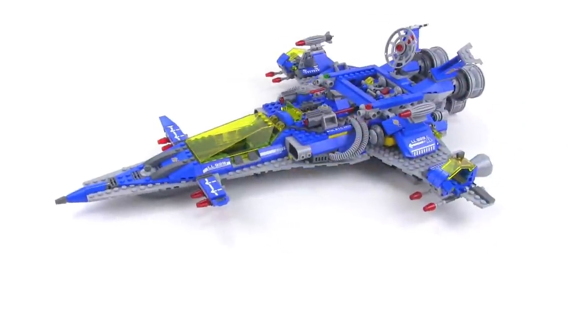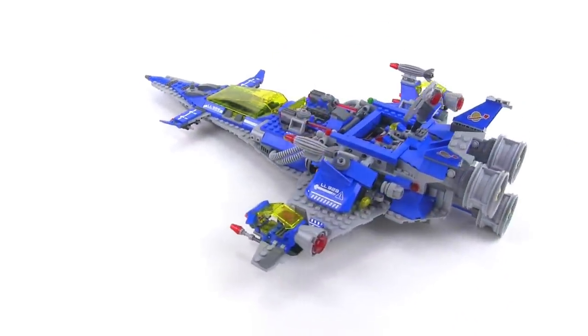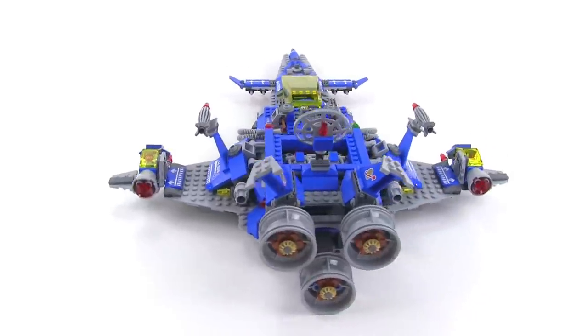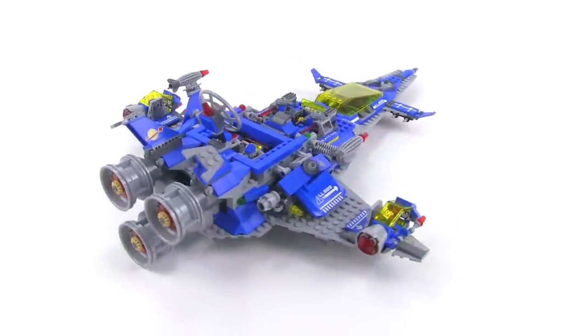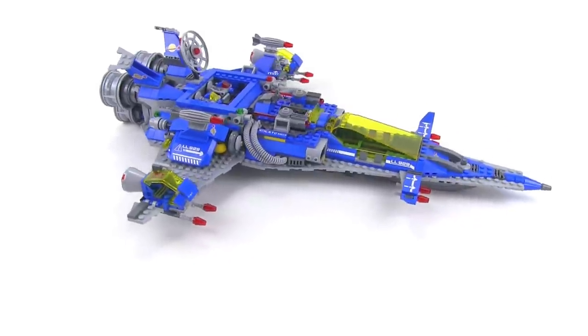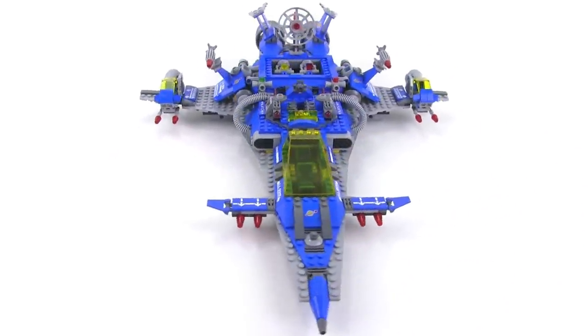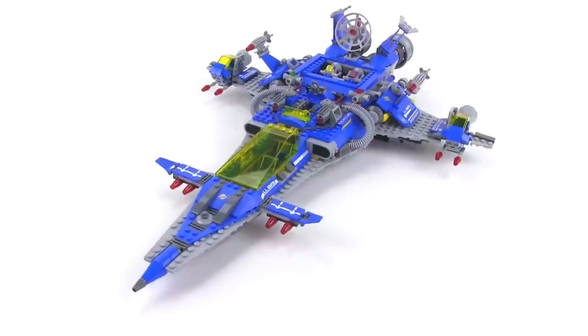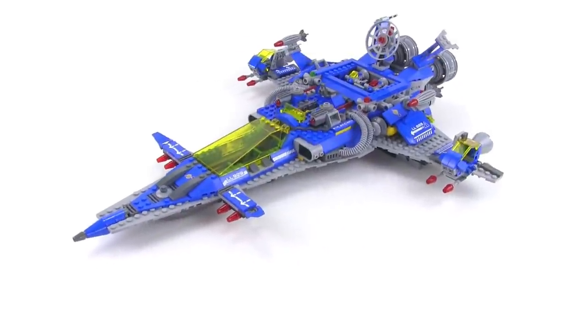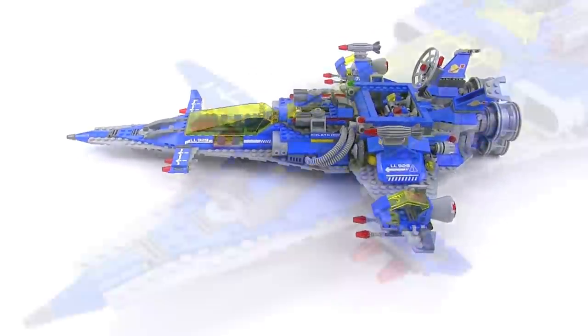This thing has some pretty beautiful lines on it. It is clearly very heavily influenced and inspired by the classic space line — obviously you've got the LL 929 there to kind of connect it with the LL 918, 924, and 928, the old sets that I have previously reviewed that launched the whole space theme from LEGO.